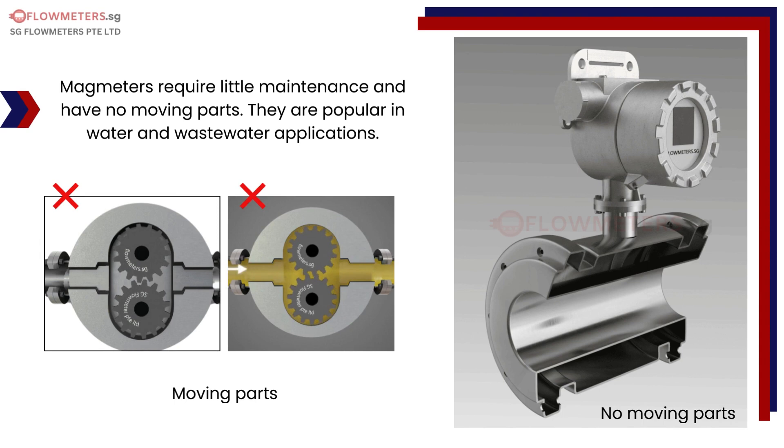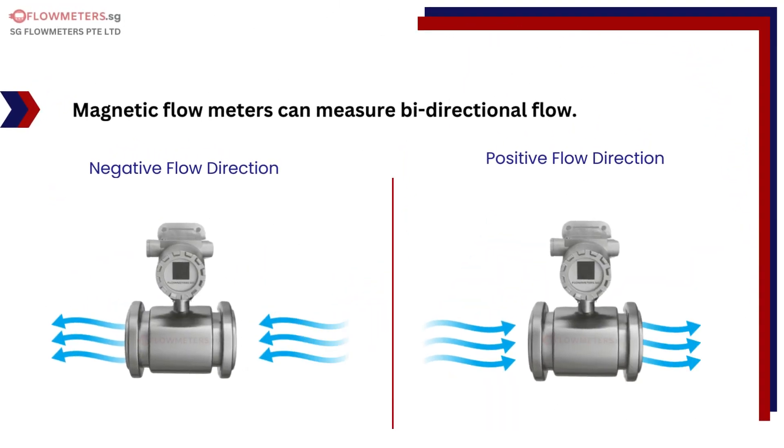What are some advantages of magnetic flow meters? Magmeters require little maintenance and have no moving parts. They are popular in water and wastewater applications. Magnetic flow meters can also measure bidirectional flow.